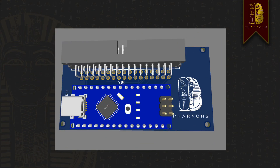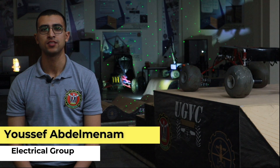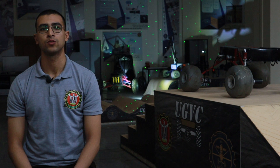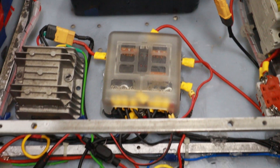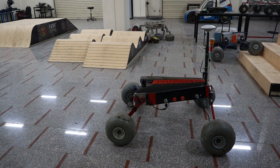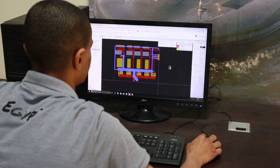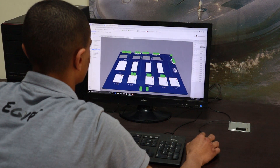The electrical system this year is more reliable. We have created the whole system fitted with a 24-volt battery that is protected with many safety components such as relays, circuit breakers, and fuse boxes for protection from overcurrent or short circuit, and we also use manual key switches for more safety. To improve the electrical system this year, we have made two large PCBs to minimize the complex wiring.